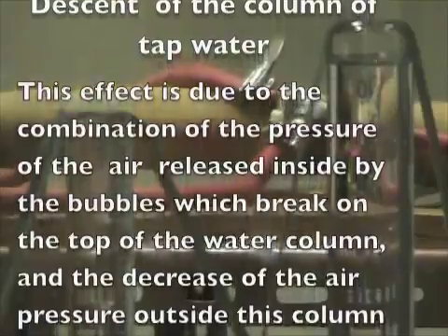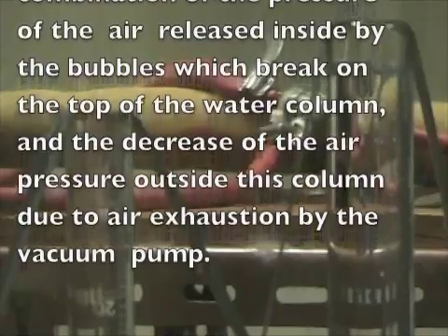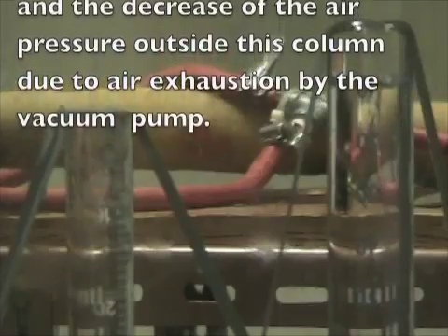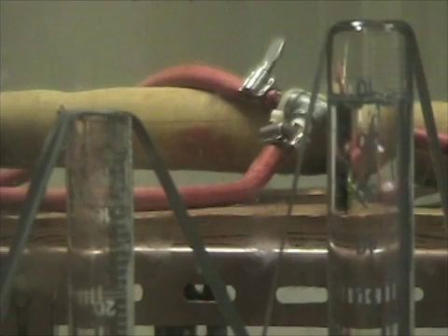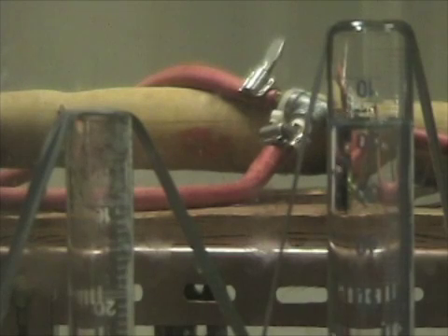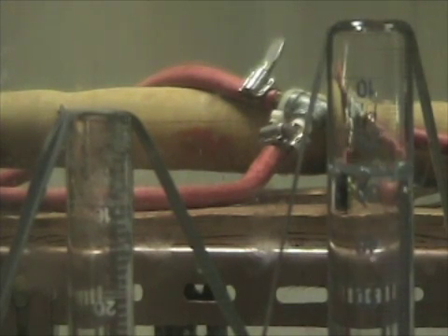You'll see the column — what's the column on the right doing? It's dropping. It's dropping, just like we expected. It's dropping. Now look at the other one on the left — what's it doing? Nothing. Eureka!